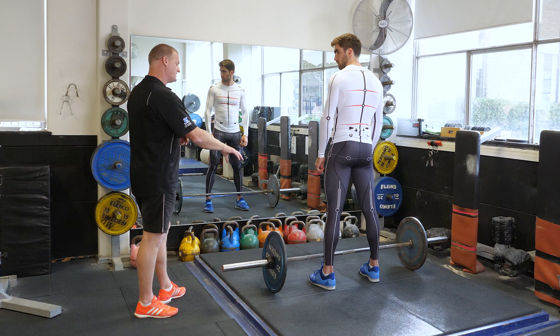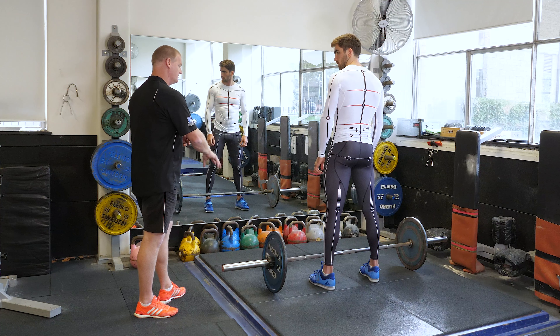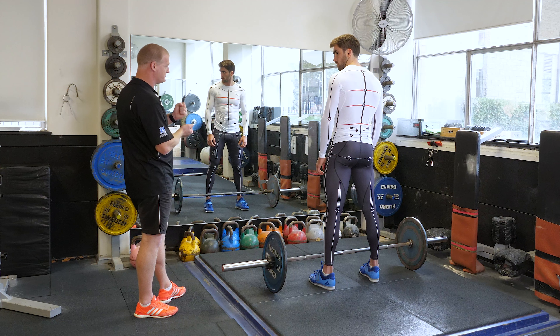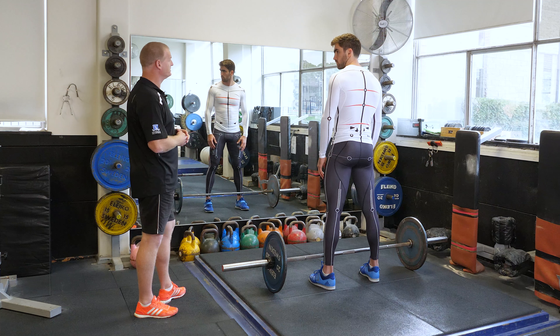Get yourself comfortable at the bottom. Make sure the weight's in the mid-foot. Then as you take away from the floor, you'll transfer that weight into the heels, but you mustn't try and lift too fast because your hips pop up a little bit quick.